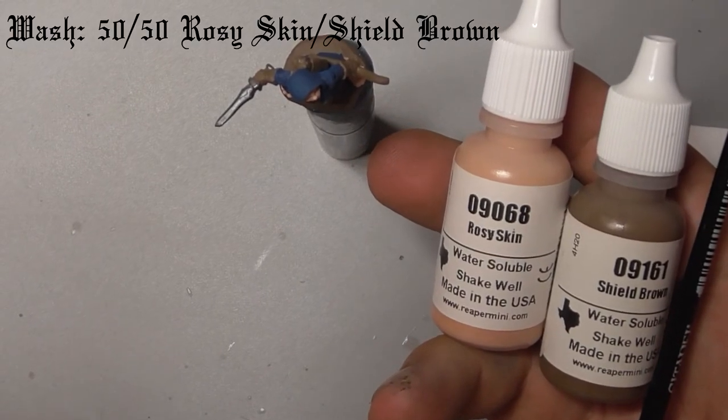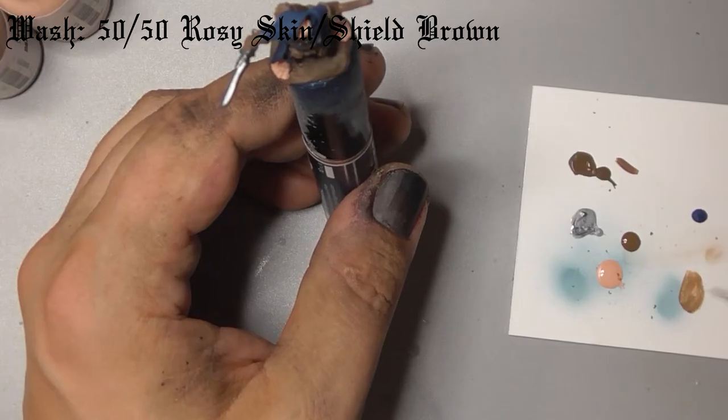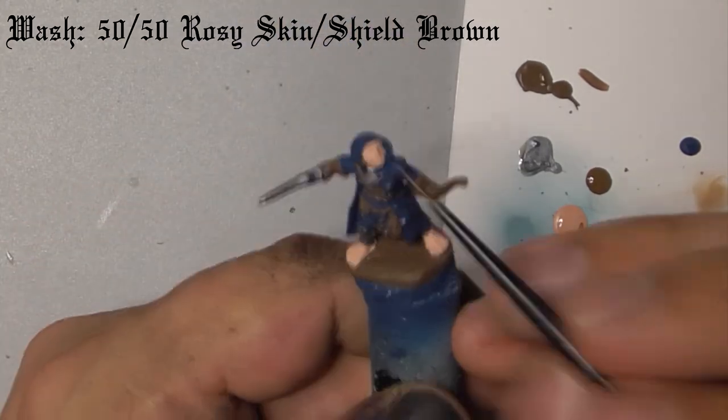Moving on to the washes, take Rosy Skin and mix it 50-50 with Shield Brown. Dilute it until it's the consistency of skim milk and wash this over the model's skin.